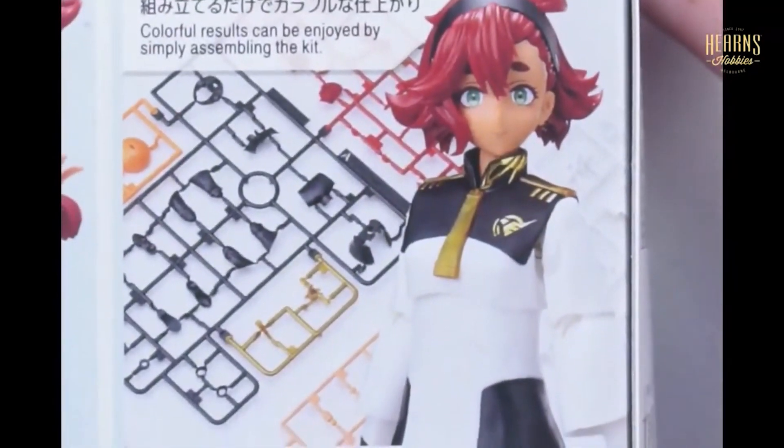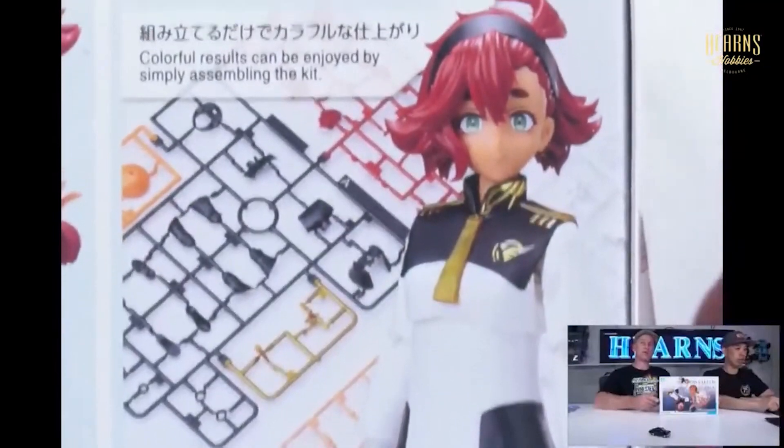So Suletta's back in stock — Suletta Mercury, that's right. All right, what else have we got? We've got something different. It's still Bandai, but it's a bigger scale.